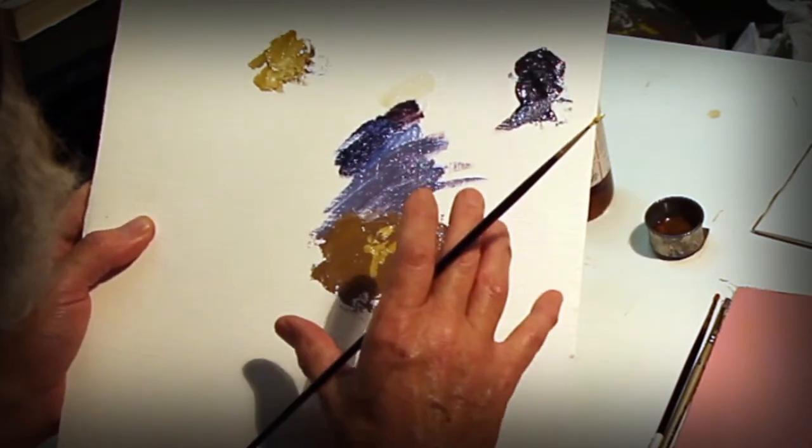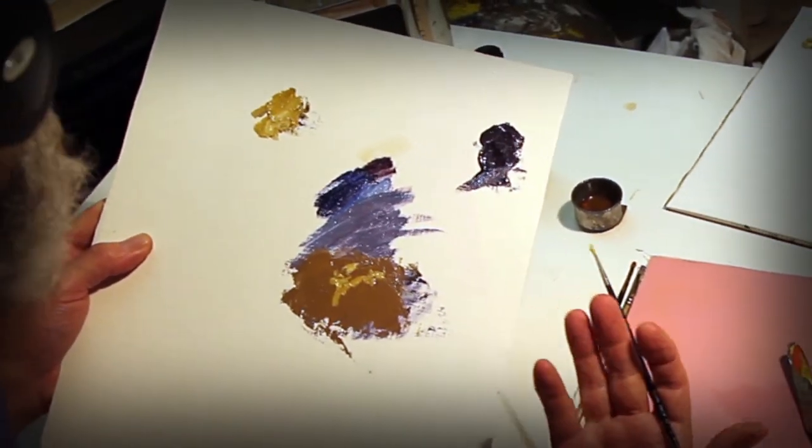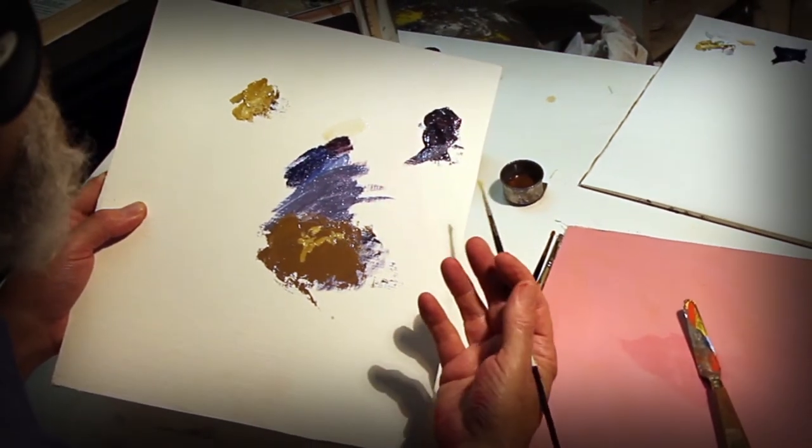Craftsmanship: solid foundation, solid paint, good brushes, understanding viscosity.